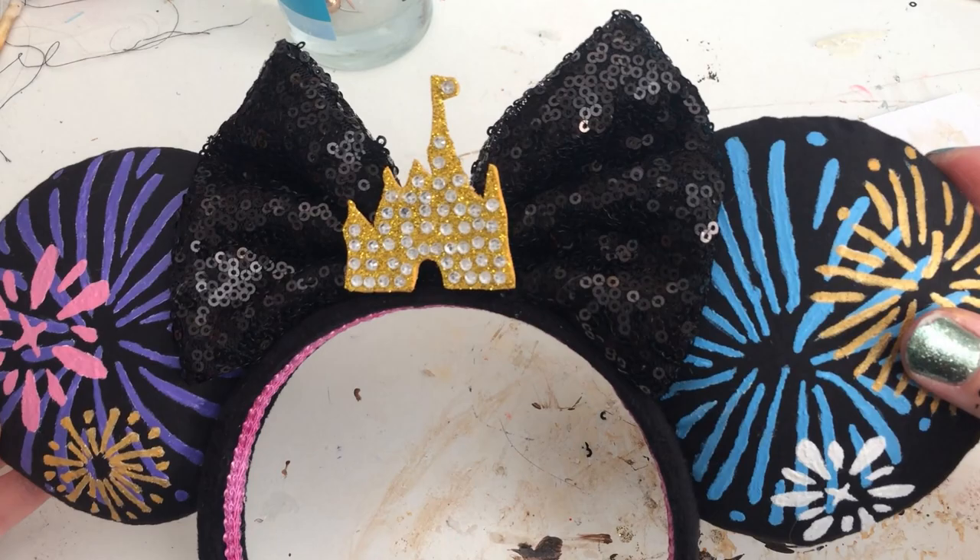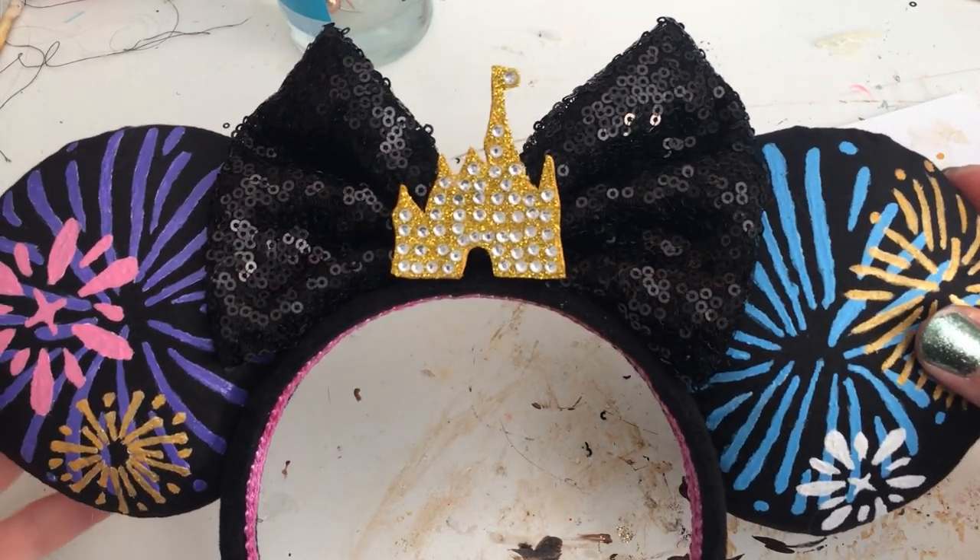Our DIY December Grand Finale ears are now complete! Hopefully you enjoyed this final Minnie Mouse the Main Attraction DIY ear video. I will have another DIY ear video coming up doing a pair of the recent Disney Parks designer ears. I'm really interested to see what the monthly collections are going to be like releasing in 2021. It's definitely going to be hard to top the craze of Minnie Main Attraction, but I'm very excited to see what Disney comes up with. Thanks for watching!